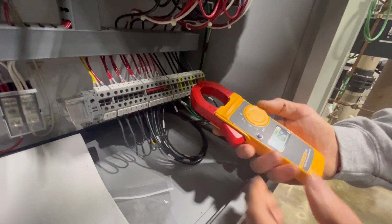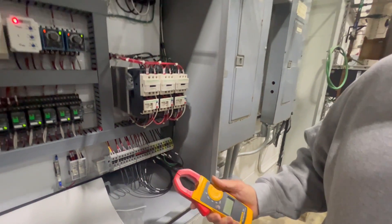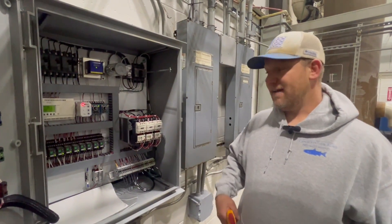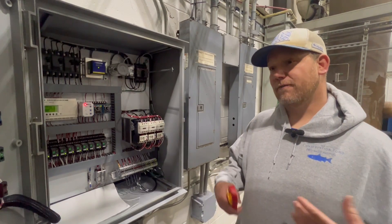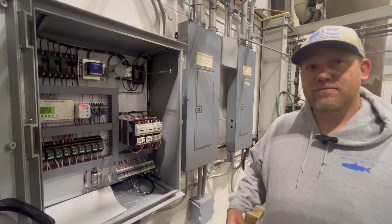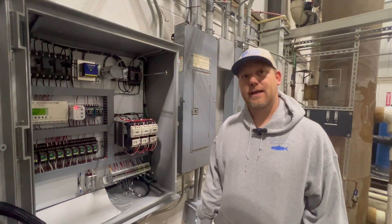This is just a demonstration of how to take a reading of your pump motor. If you exceed the amperage you should further investigate. Hopefully this helps you at your RAS facility. Thank you.